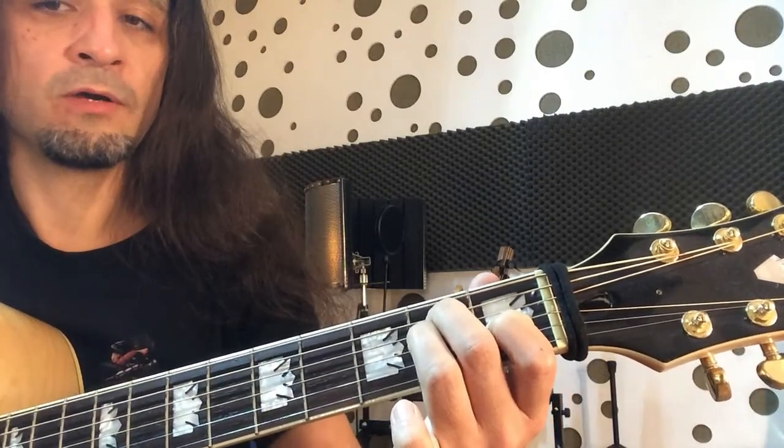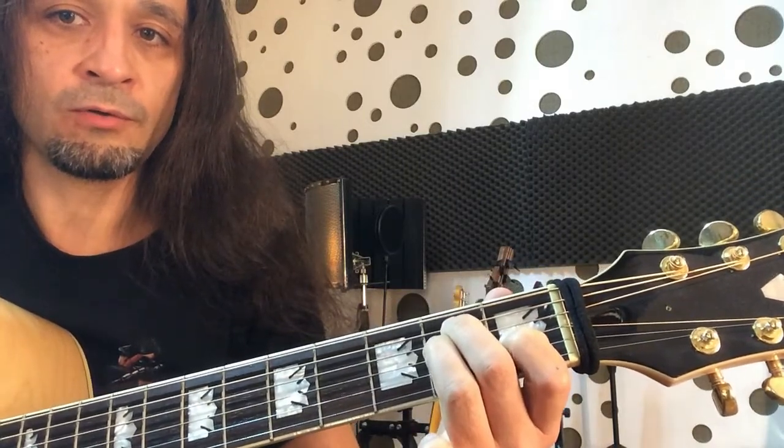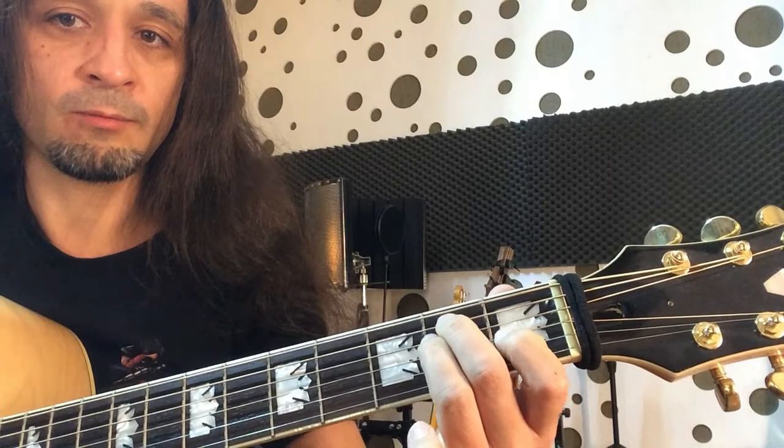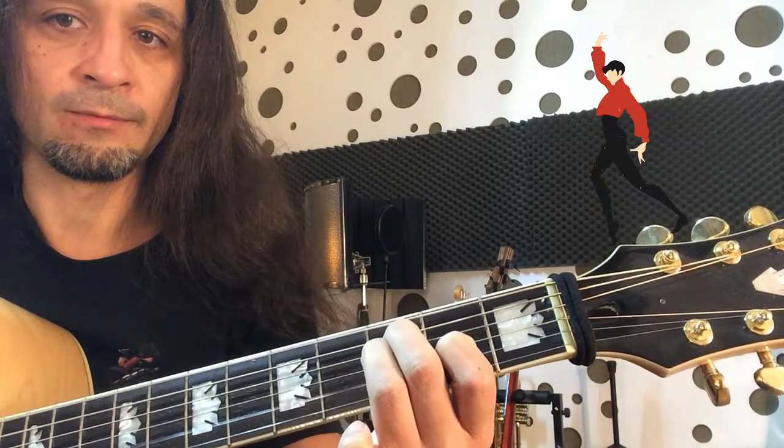Then we hold exactly the same grip, but we move the hand up one bone — all the hand. And back.